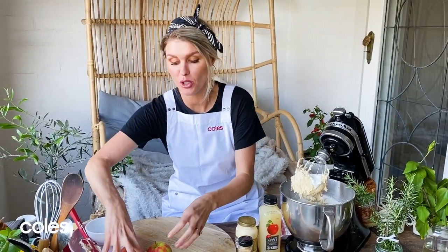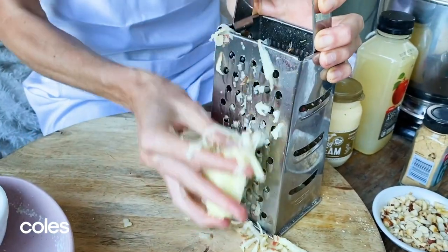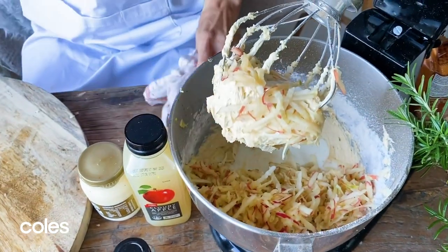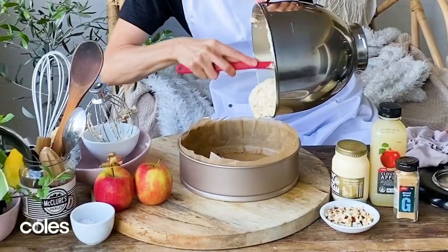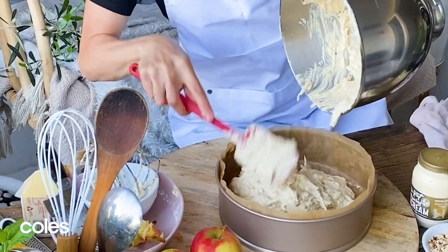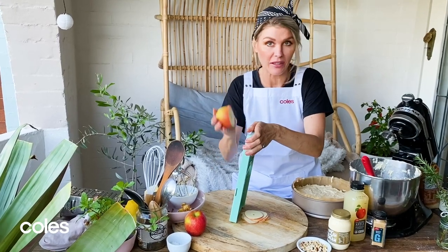For our apple crumble cake we obviously need some apples. I've got some beautiful pink lady apples — two apples are going on the top and two are going into the cake grater. That's everything for our cake batter and I'm just going to very gently fold the apple and the buttermilk through the rest of the ingredients. Now all we need to do is pour this batter into our prepared cake tin.